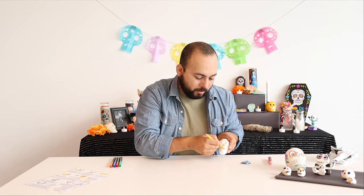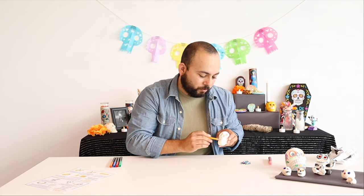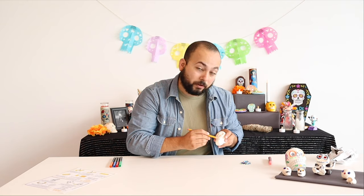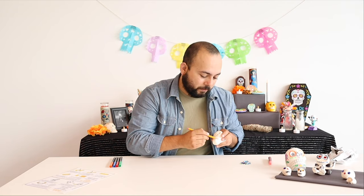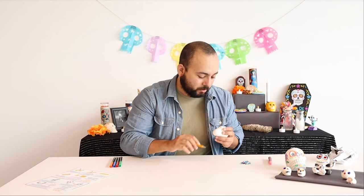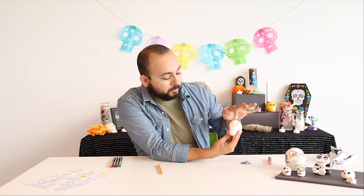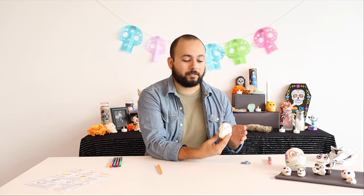Take your time with this — the clay is going to be pliable for a long time. So if you're not happy with how it turned out, smooth it out, ball it up again, and start over. Now you can see that we've got our two eyes, the nose, the teeth, and now we're going to decorate this.